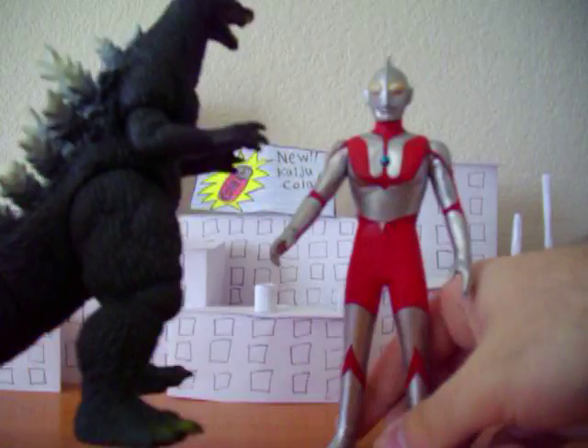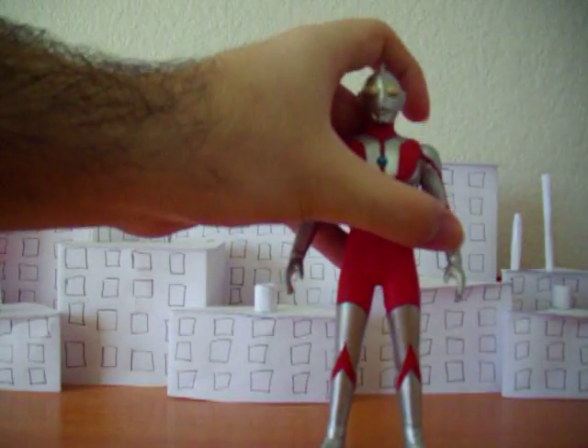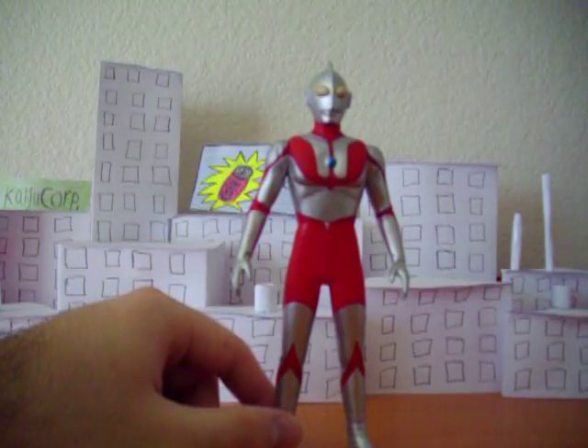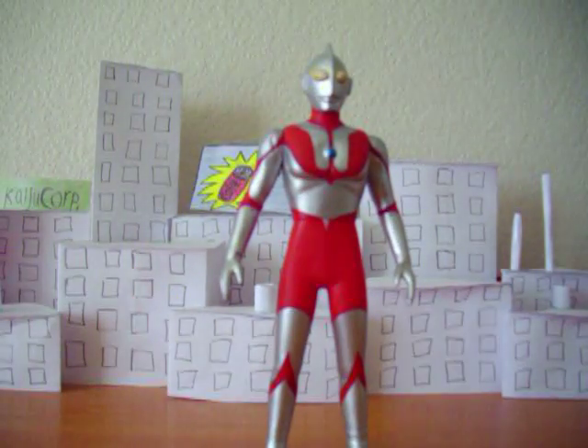So yeah, he's got a good paint job, good detail. The articulation points are pretty poor, but oh well — nothing you can do about that. He's just a Bandai figure.